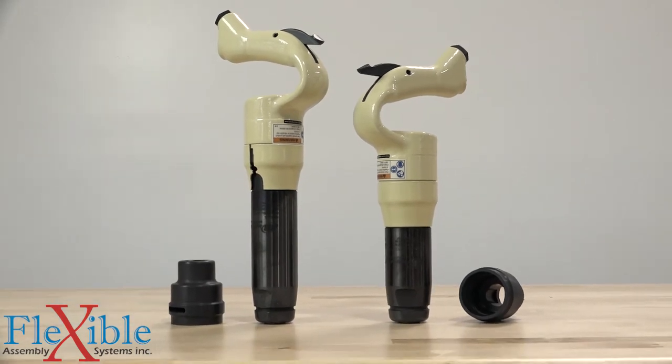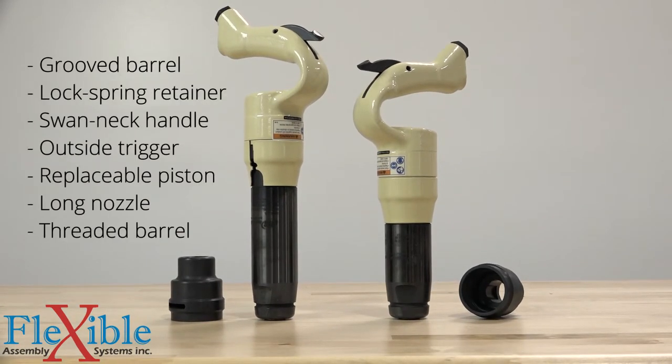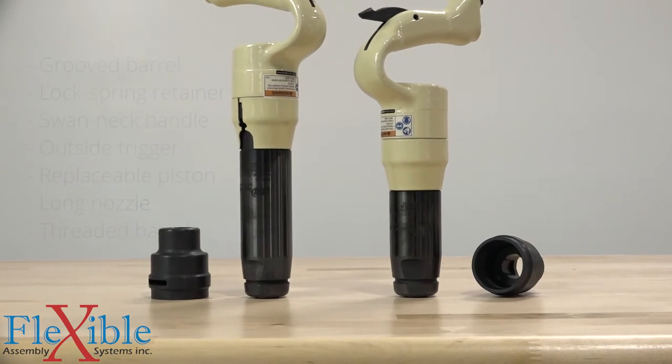Features include a grooved barrel with a lock spring retainer, a swan neck handle with an outside trigger, a replaceable piston, a long nozzle for longer life, and a threaded barrel with a rubber buffeted retainer.